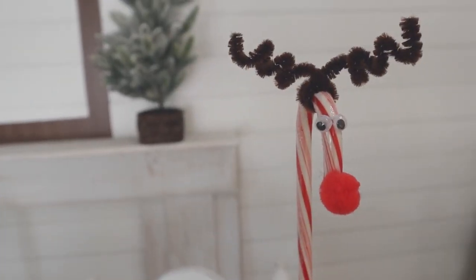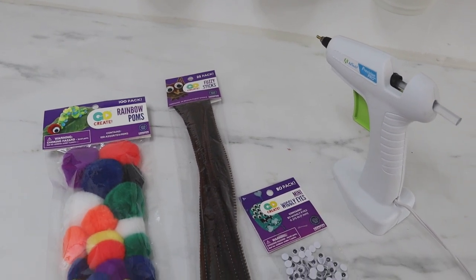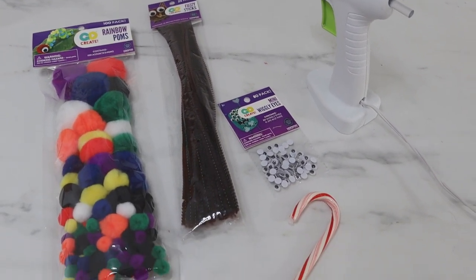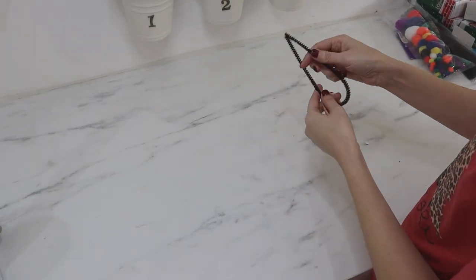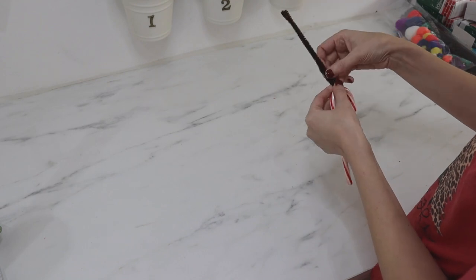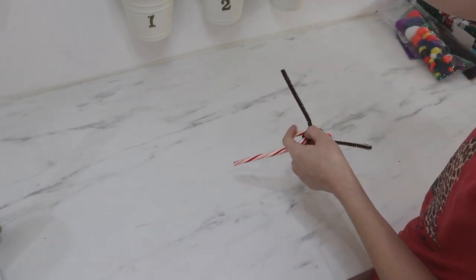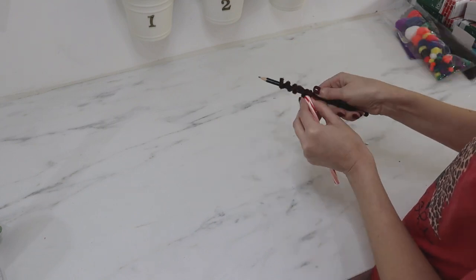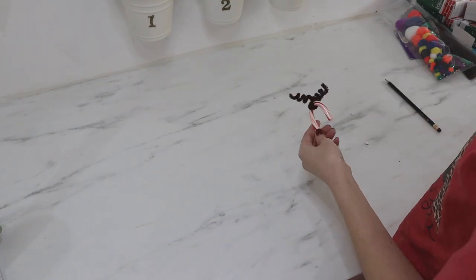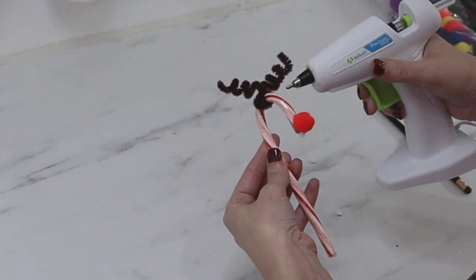This reindeer is along the same lines as the Christmas tree — I'm pretty sure I remember making these in Girl Scouts. You just need a few simple supplies you can find at Walmart or any craft store. I have a brown pipe cleaner that I wound around the top part of the candy cane, took a pencil and made little curly cues for the antlers, then hot glued on a red pom-pom for the nose and little wiggly eyes for the eyeballs.